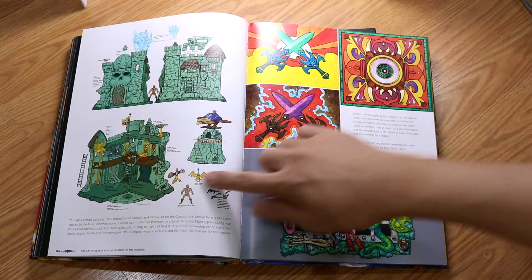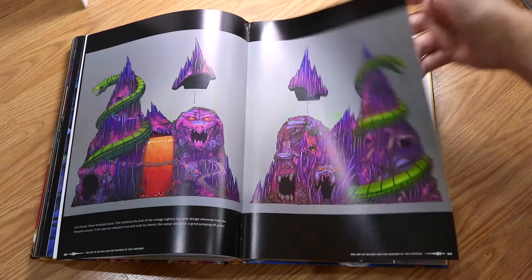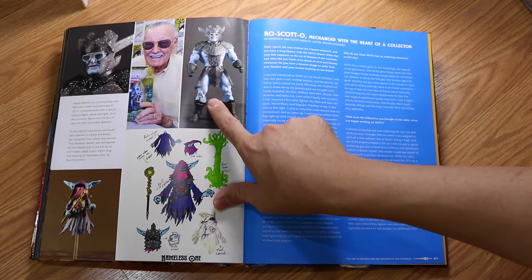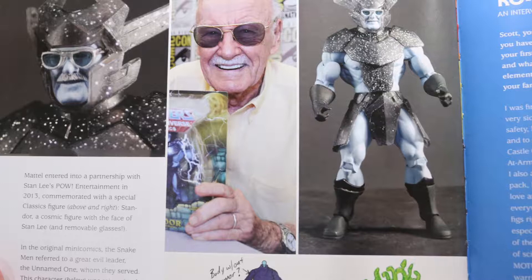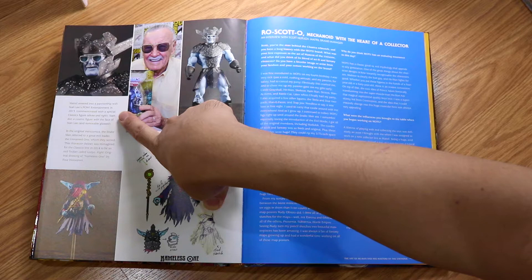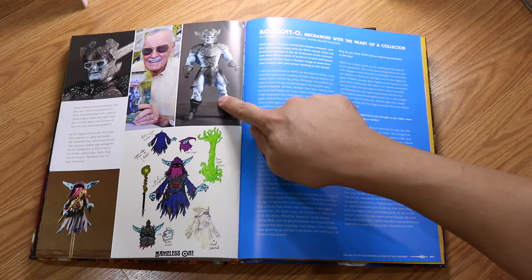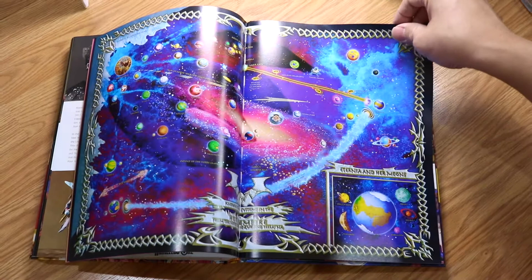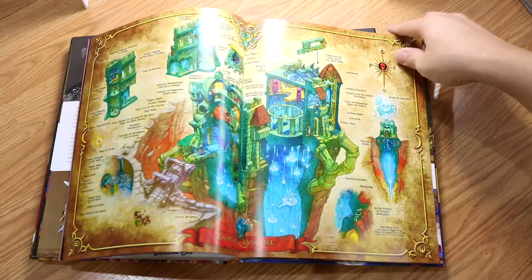Here's something interesting — this is Stan Lee! Mattel entered into a partnership with Stan Lee's entertainment in 2013 and commemorated him with a special classic figure. So this is Stan Lee's character in the He-Man world. There are also location maps — you can see where everything is in the world of He-Man and She-Ra, including Eternia and her moons. And this is actually a cross-section of Castle Grayskull. Wow, very neat book.